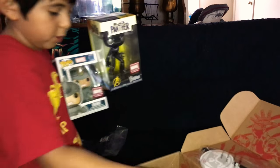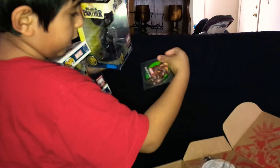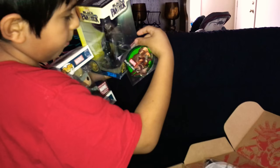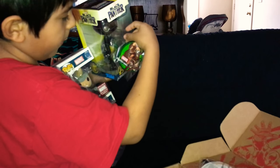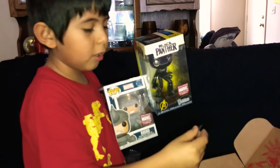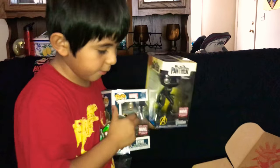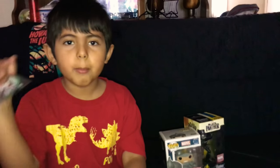And here is a stamp — a badge — I think it's Squirrel Girl. And that's all! Don't forget to leave a like and subscribe. Thank you for watching, bye!